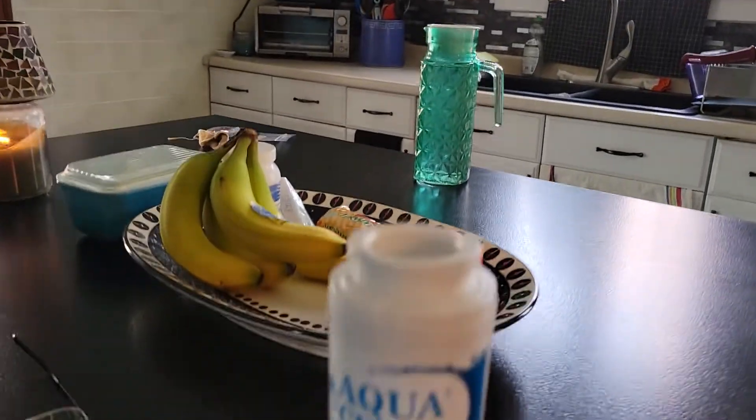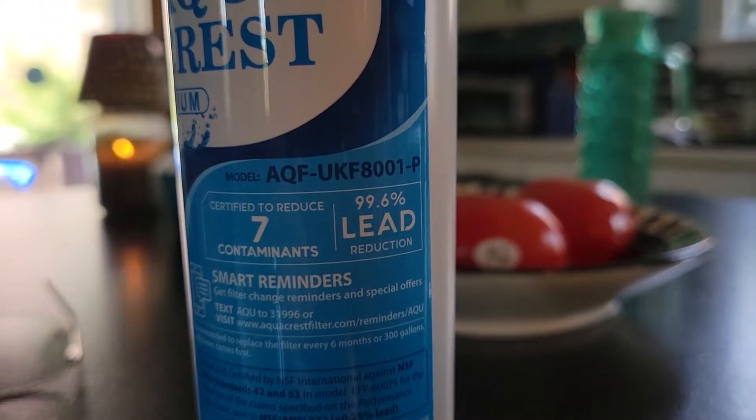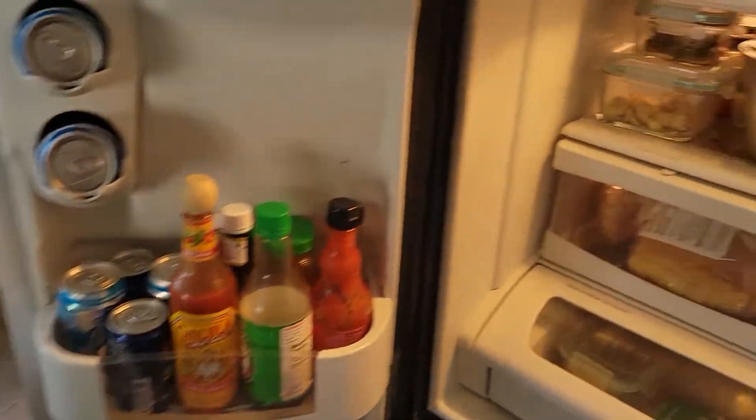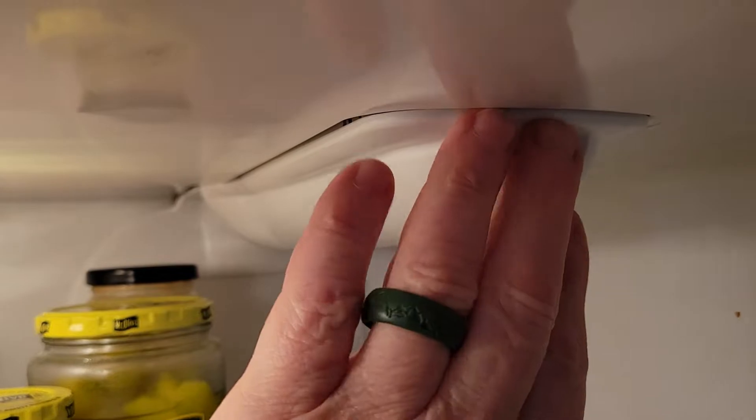We're going to do the inside of the fridge filter next. Here it is — the model is AQF UKF8001P. I'm going to turn to the fridge. This one is pretty straightforward; it's this thing here, just press in.